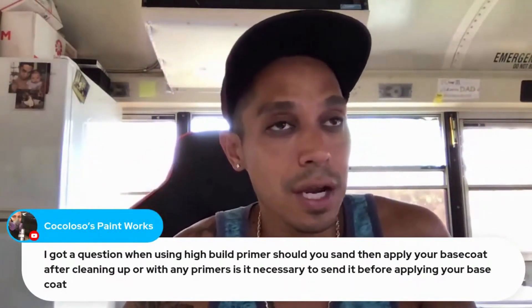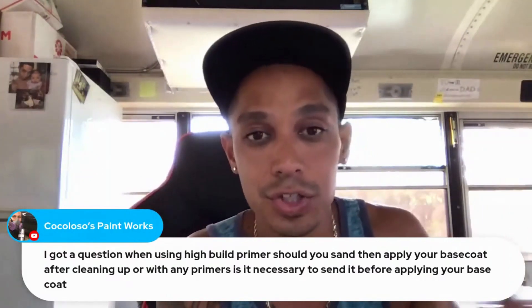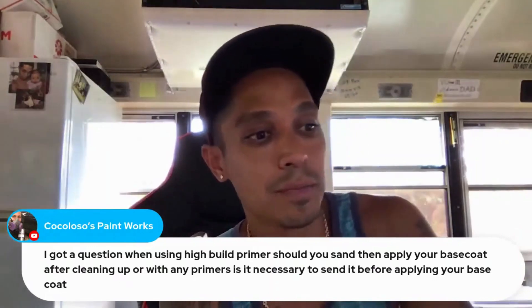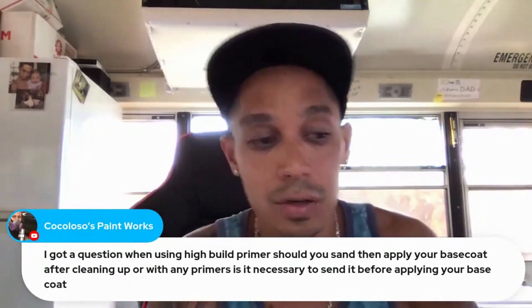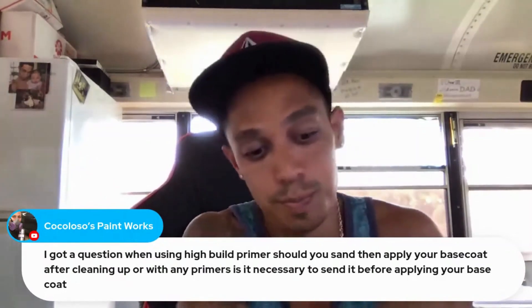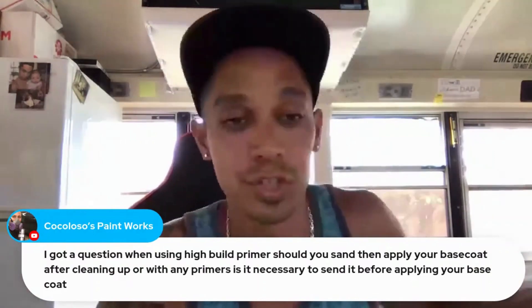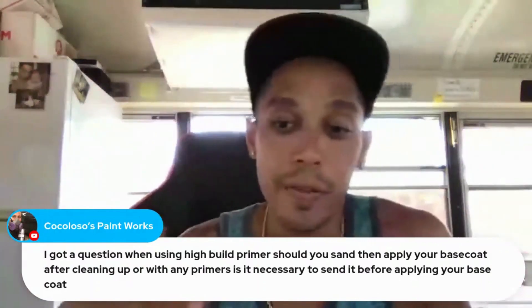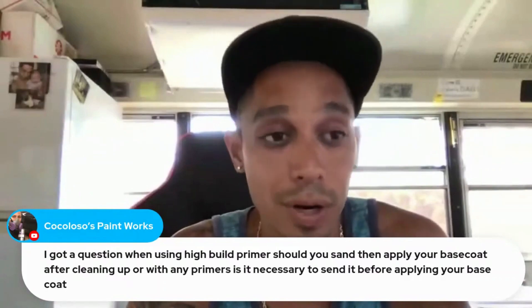Sometimes if I have areas that I sanded while prepping and I got some body filler showing or metal showing, I would use a 1K sealer right before I paint — just put some 1K sealer on those areas. You can do the whole panel if you want, or you can just do the body work section or the metal section, and then spray your top coat on top of that.